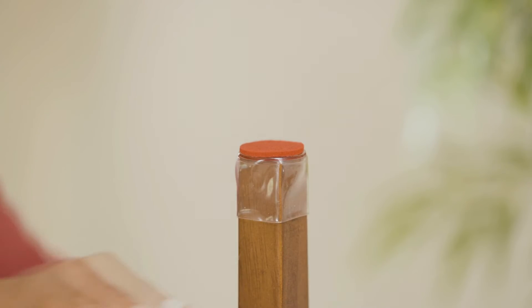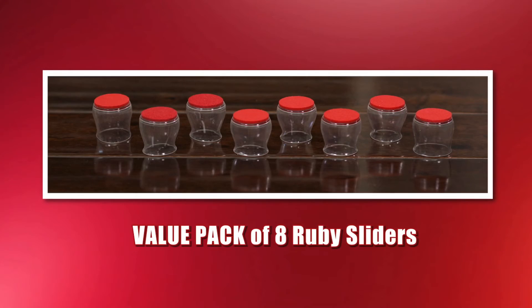Don't be fooled by cheap imitations that won't last or don't fit. Call Global Shop Direct or go online now and get Ruby Sliders for the low price on your screen. You'll receive a value pack of eight Ruby Sliders and the flexible, clear design will blend into any colour furniture.